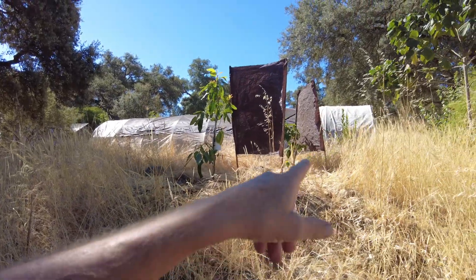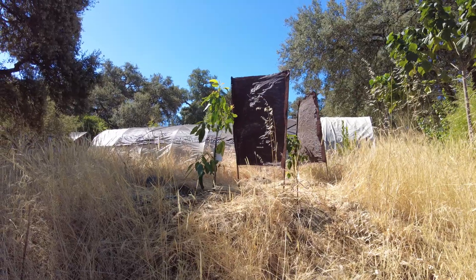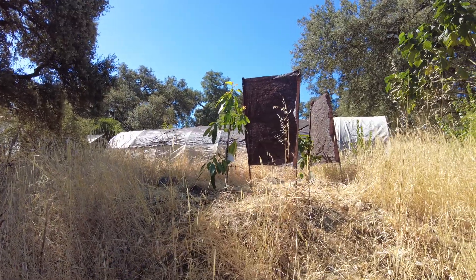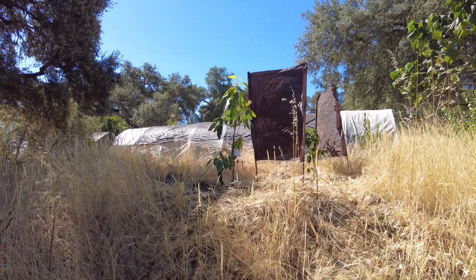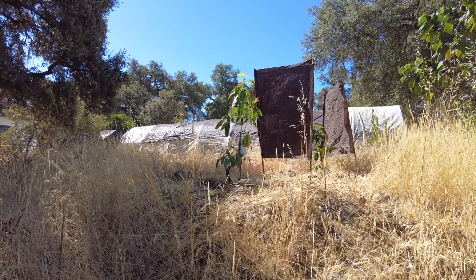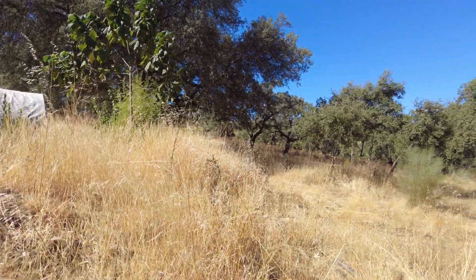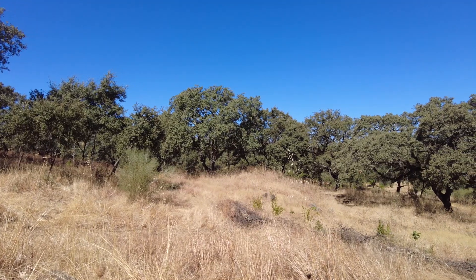Here I have two sunscreens with two avos. This is the Hus avocado, and the next one is the Bacon avocado. I'm very confident they're going to do well — I hope so. Till next time, goodbye.